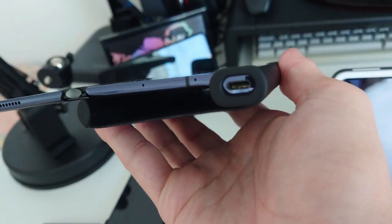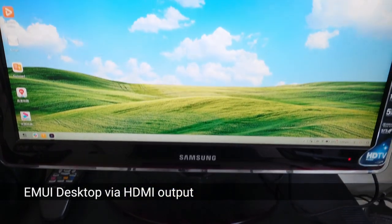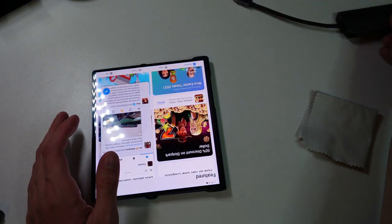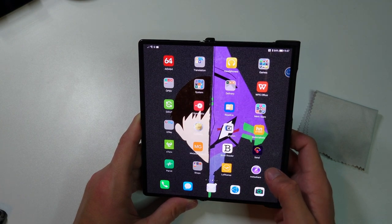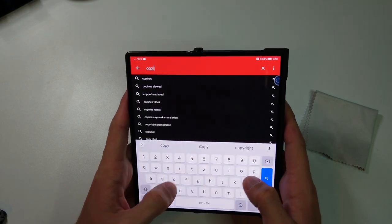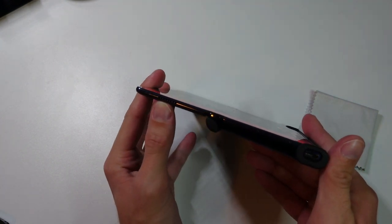The device also has USB Type-C at the bottom, which allows attaching a monitor via an HDMI adapter. You can also use SD cards, and attach a USB mouse and keyboard to use Huawei Desktop for browsing — this works pretty nicely. The sound quality is also decent, but there are some issues with the speaker. It is a bit weak — there's only one speaker at the bottom. You can see the speaker grill here where my thumb is.